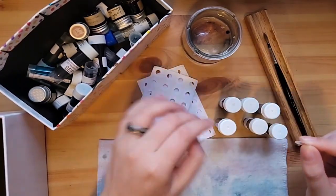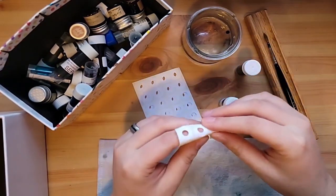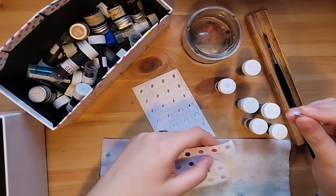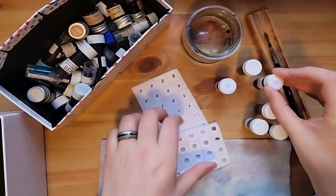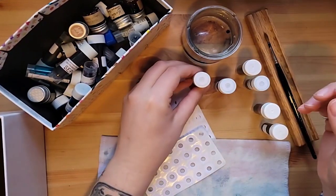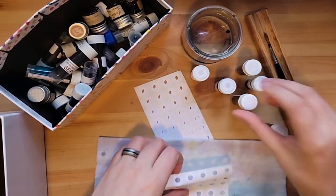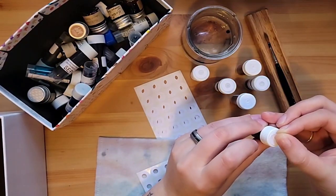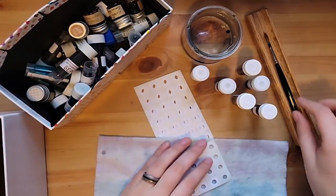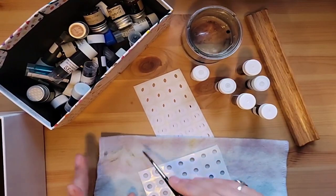I'm doing this now because I sort of never anticipated having a ton of ink samples, and now that I do I don't have so many that I can't find what I'm looking for — it just takes a minute. But I know I'm going to be getting even more soon with Ink Vent starting — well, by the time this is up it's probably already started. So I wanted to get a head start on making this all a little easier to deal with, and then it'll be easier to maintain going forward. I don't want to have more ink than can fit in this box.